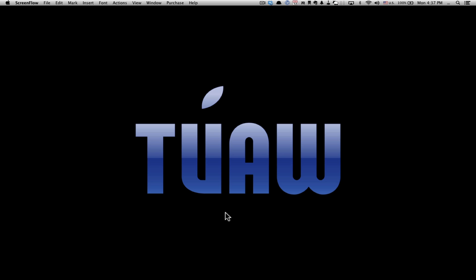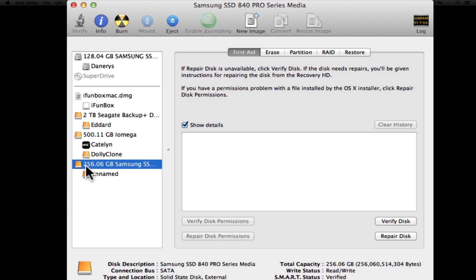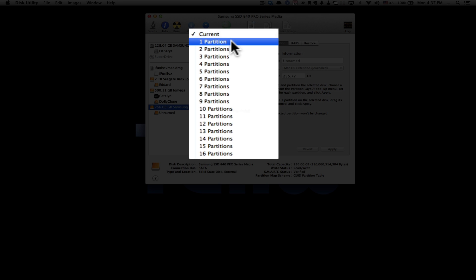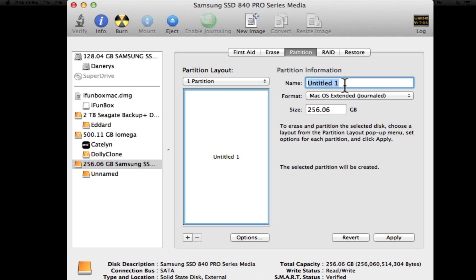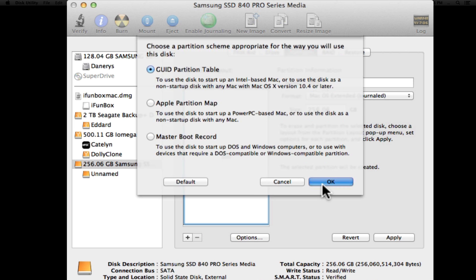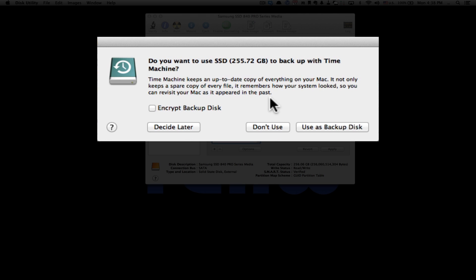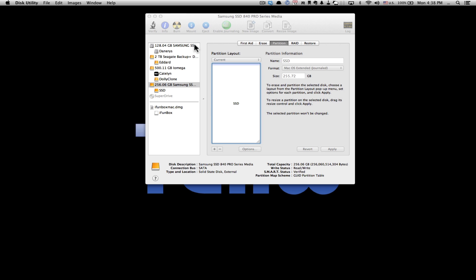The first step is to plug your SSD into your computer — in this case using a Thunderbolt cable, though you may be using USB. Next, launch Disk Utility and select the new drive; in this case it's named 256.06 Samsung SSD. Press Partition and tell it to make one partition — I'll name it SSD for short. It's very important that you click on Options and make sure that GUID Partition Table is selected; if you do not, on an Intel-based Mac you will not be able to boot up. Press Apply, let it partition, and dismiss the Time Machine prompt.